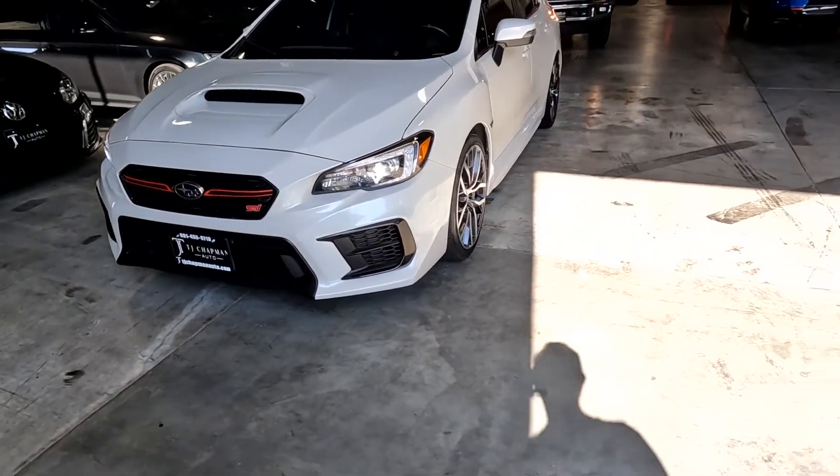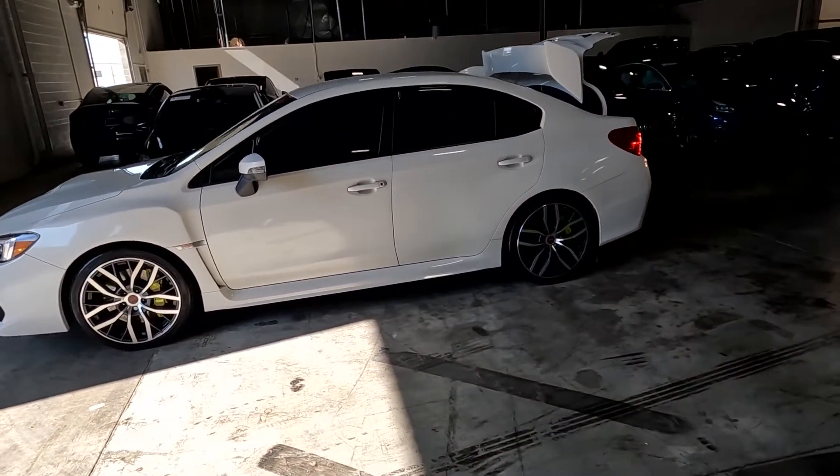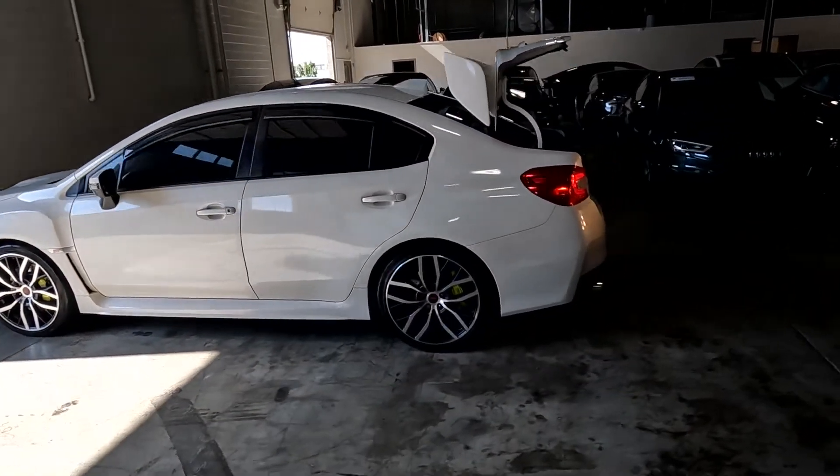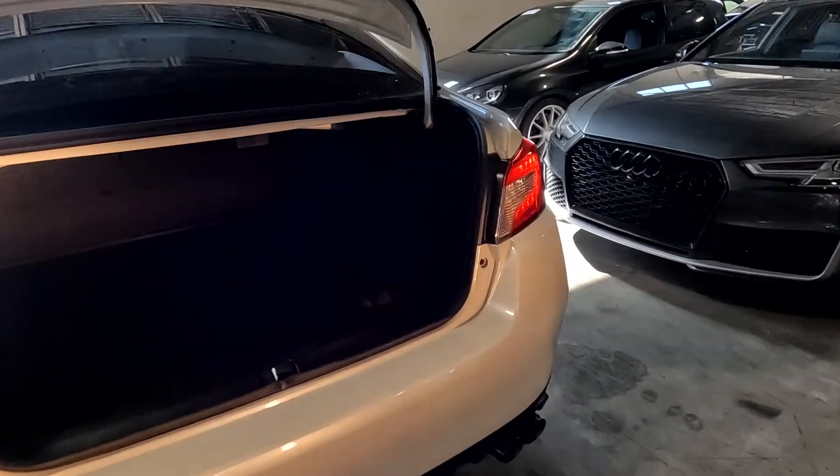It does have the LED headlight surrounds and alloy wheels, tint all the way around, air diffusers on the windows, dual exhaust, and it also has a cargo mat and a spare tire under there.